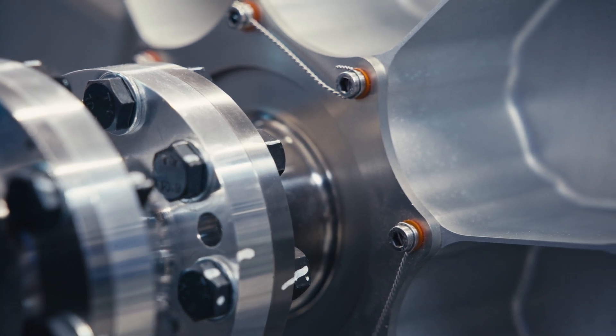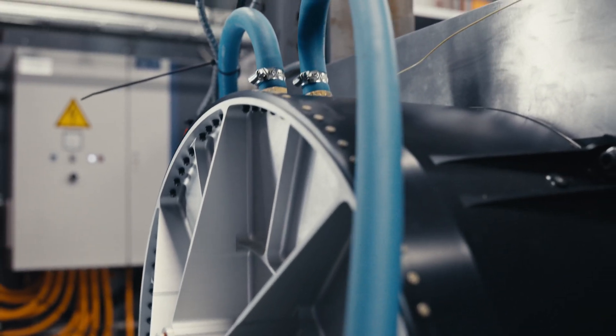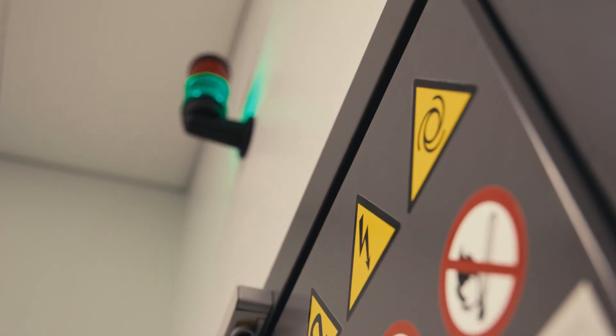The electric motors are absolutely one clear challenge, because we need high-efficient motors, low-weight motors, high-performing motors, and at the same time truly safe and reliable motors.